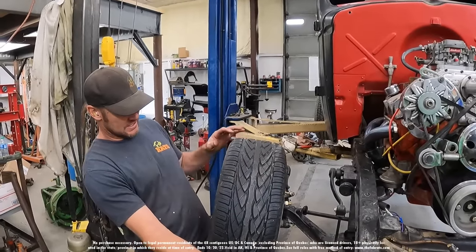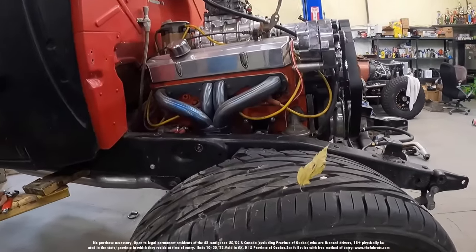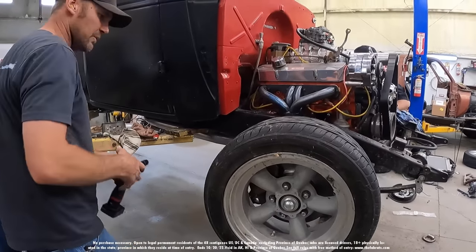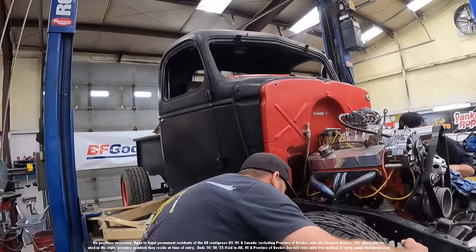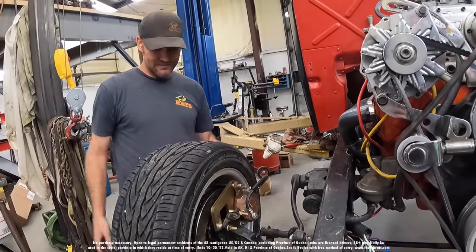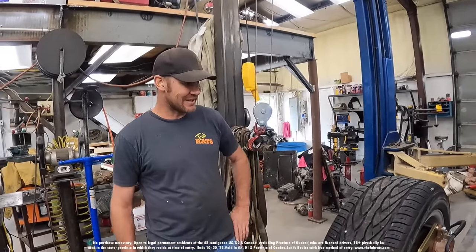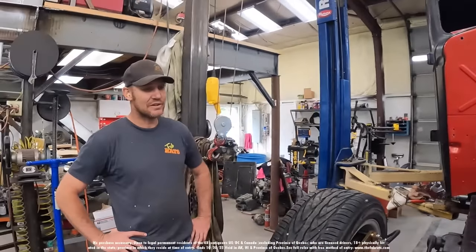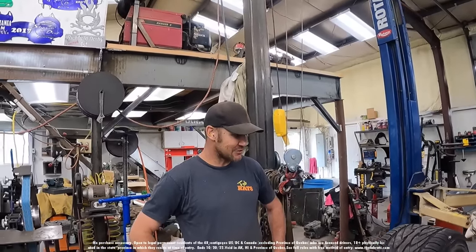We're going to throw these wheels on and see if they clear the calipers and see if everything fits properly. So far it doesn't hit. I like it, it's gonna work. I don't know what size rubber we're gonna run on these things — depends where we're taking it. If we're Baja-ing it in the desert, we'll probably put 35s on them. Moab, it's gonna need 37s. Street racing, these 205s are probably fine.